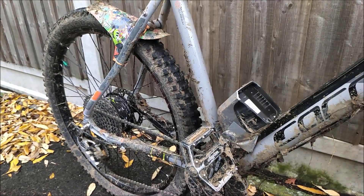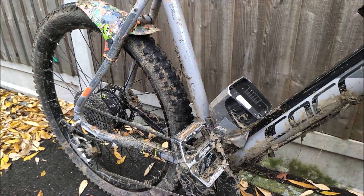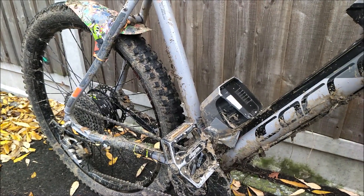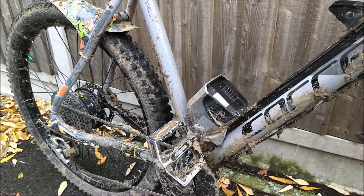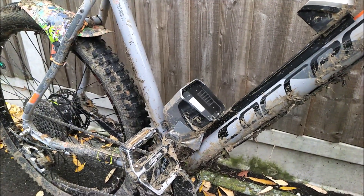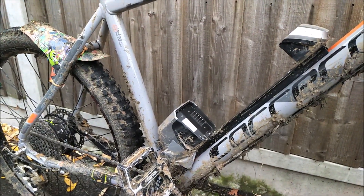So here are a few easy steps to make sure that you can safely clean and maintain your e-bike — it doesn't have to be the Carrera Vulcan, just e-bikes in general. The first step for me is, even though it's waterproof to a certain extent, to remove the battery.